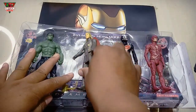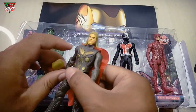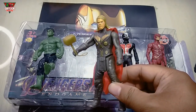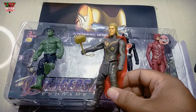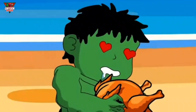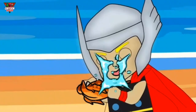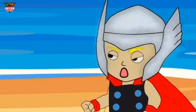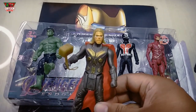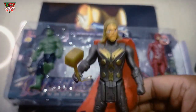Next, this. And he have hammer. Wow, Super Hero, black color. This, Thor. Wow, he can fly. Amazing.